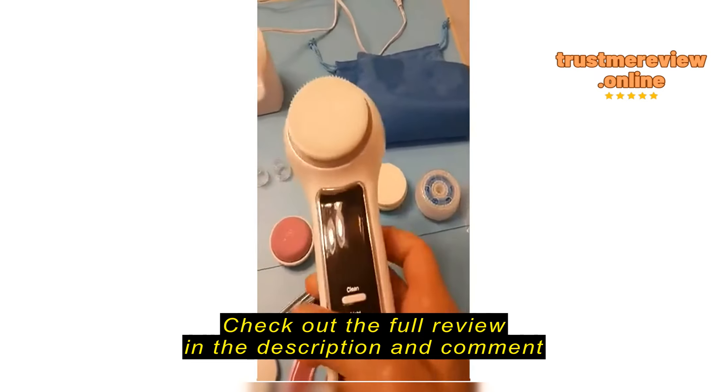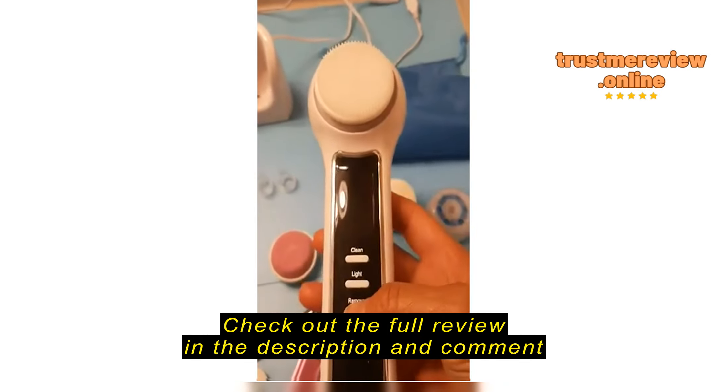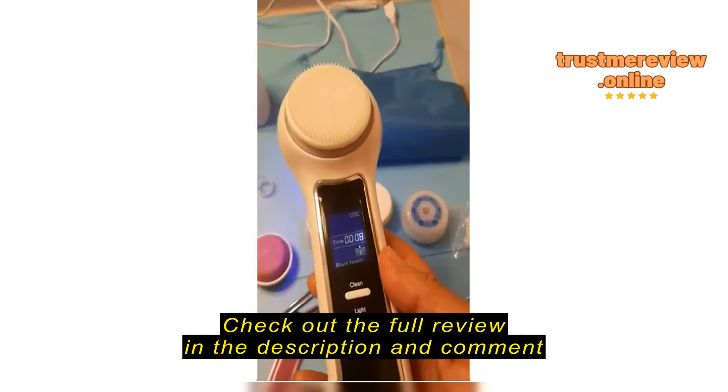It also comes with a bag to keep it in. Let me hold this and turn it on to show you.